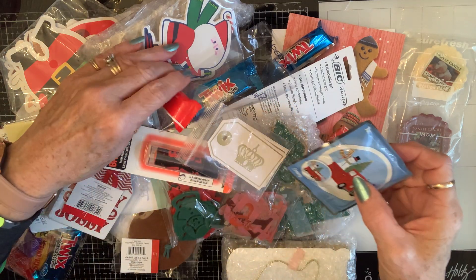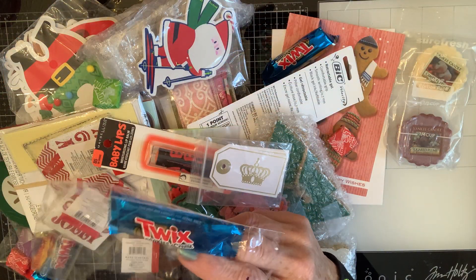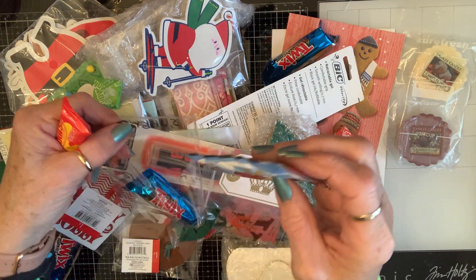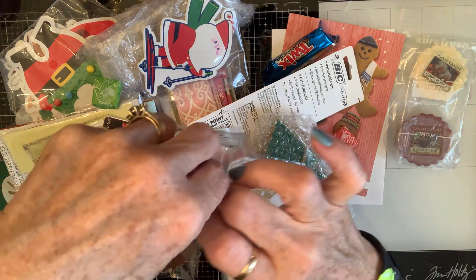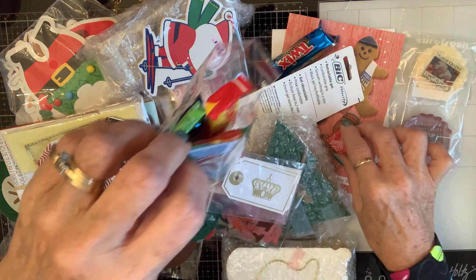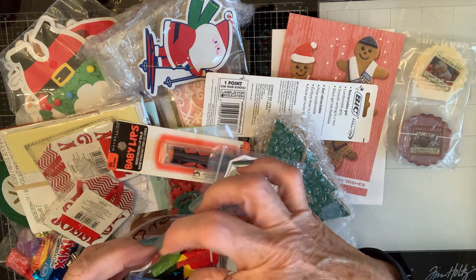Let's see — oh, this is it! It's mine — 'For Susan's Sweet Tooth.' How sweet, she made me a candy bag! How fun — Twix, cookies and cream!